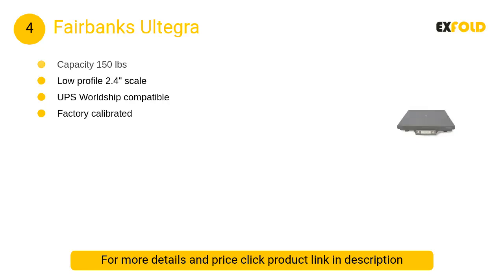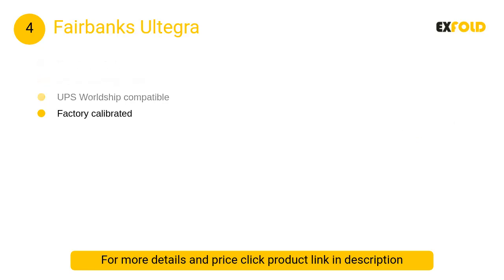At number 4, the Fairbanks Ultegra. Experience smooth, proficient operation of your mailroom activities with the ruggedly designed Fairbanks Ultegra. The high-impact ABS composite material is reinforced with durable structural ribs that offer up to 300% overload protection for very heavy items.